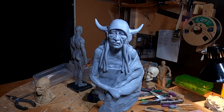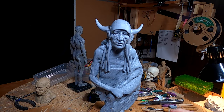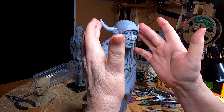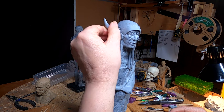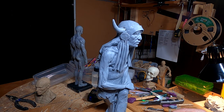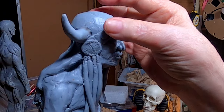Somebody asked me in the comments last night on my video from yesterday how I got these two horns symmetrical. What I did is I rolled them both out together on my cutting board and I tried to size them the same size — that's how I did it, it wasn't anything more complicated than that.